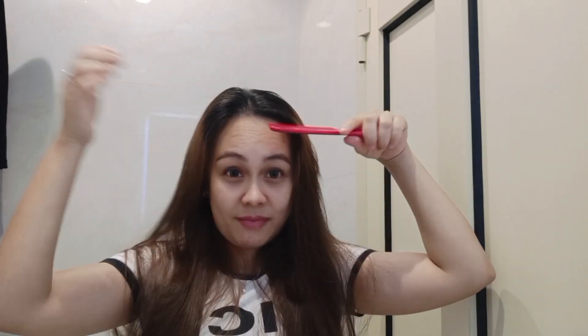Una nating gawin ay hatiin sa gitna yung ating mga buhok. Hatiin natin ito sa gitna. Ayan, hatiin lang natin sa gitna guys. Pati din sa likod. Kailangan natin siyang i-habi para maging pantay siya.